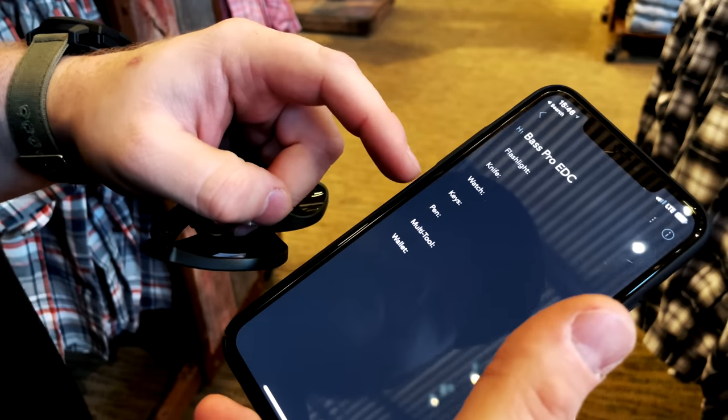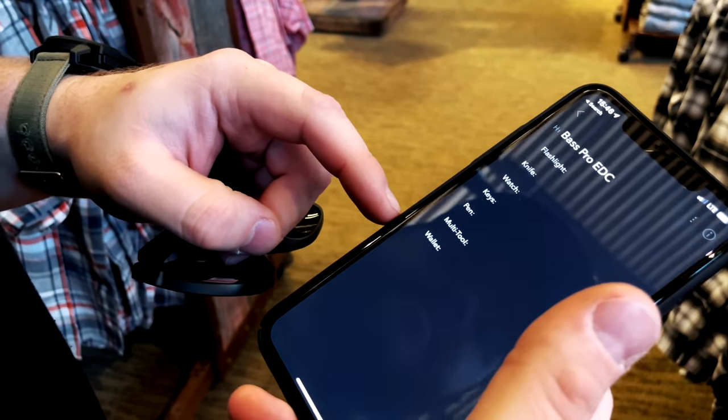This is what we're looking for. We're gonna replace: flashlight, knife, watch, keys, pen, multi-tool, wallet - and that's everything. We know where the knives are, we know where the flashlights are. Let's look for watches.